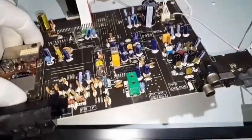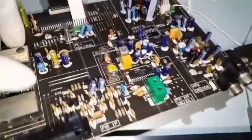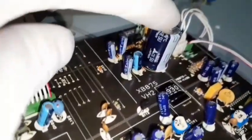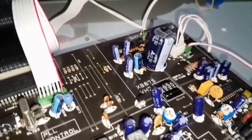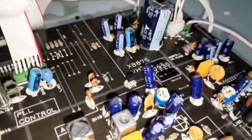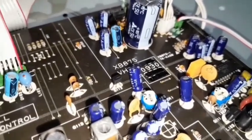I've left everything plugged in. This is a capacitor on the power board — on the power side of things — that I thought was a bit bulgy. I decided to buy a new one to replace it since the board is so easy to take out.